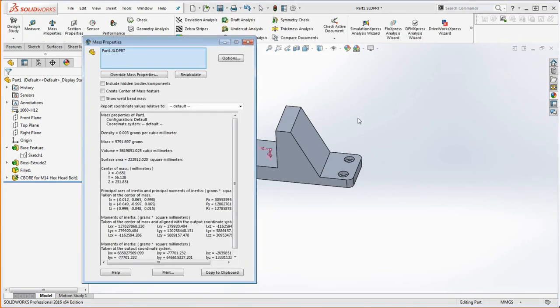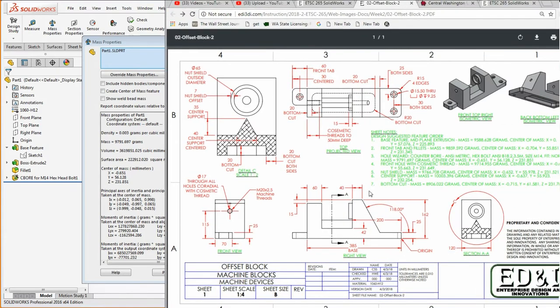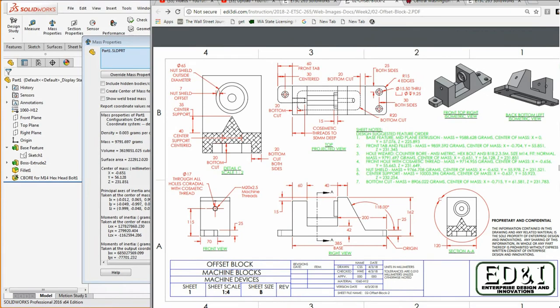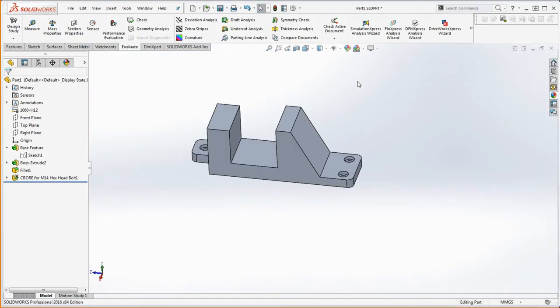Let's go and check our mass properties — evaluate mass properties. Now we're looking at a mass of 97,91,697. The X is off by negative 651, Y is 128, and Z is 231,851 — exactly where we need to be. So we're going to go ahead and close that out and rename our features: this is going to be our front tab, edge fillets, and counterbore.